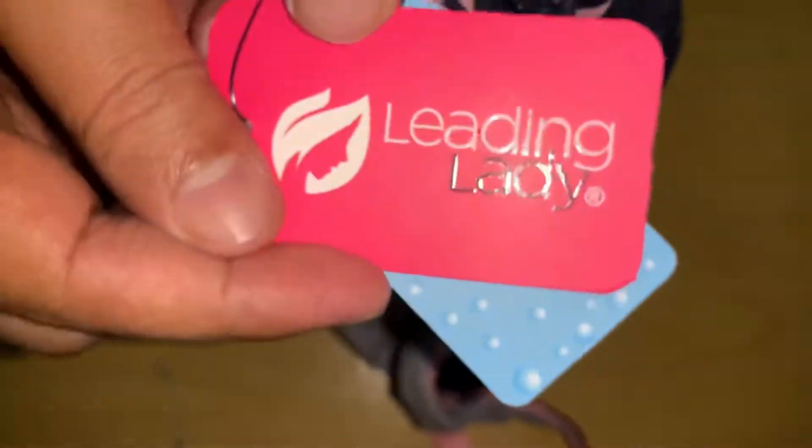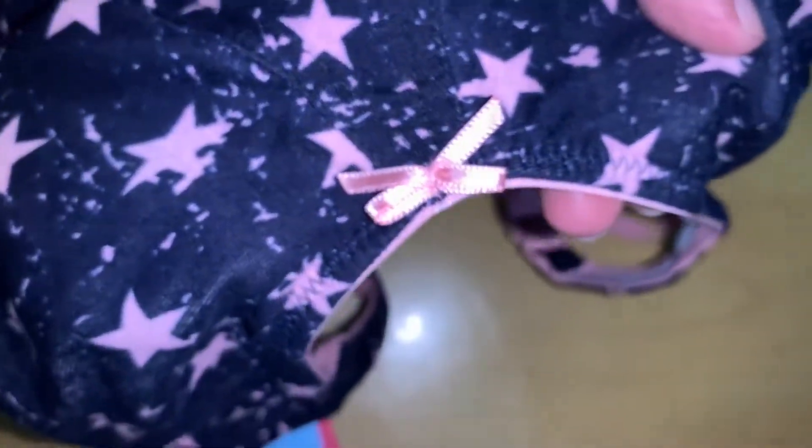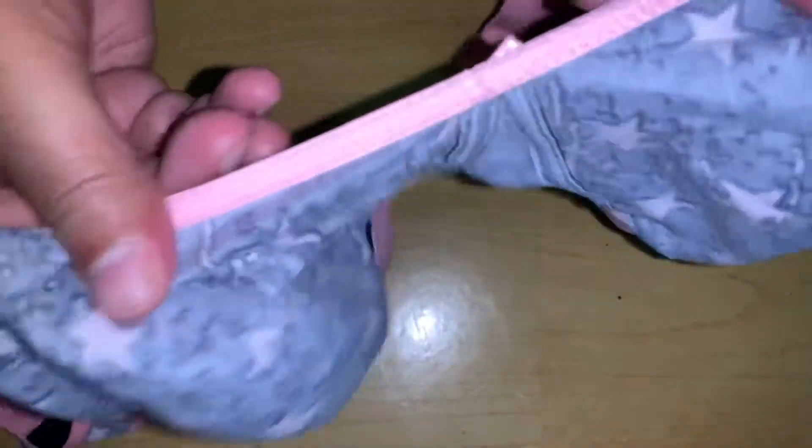This is the front side — Leading Lady brand. The size label reads 38C, perfect size. It's a navy print and they've also included washing instructions. This is a pure cotton, non-padded bra, and this is the right one they sent — exactly what I had ordered. It's very smooth since it's cotton, and the back side also looks good — soft, smooth, comfortable, with a good stretch.